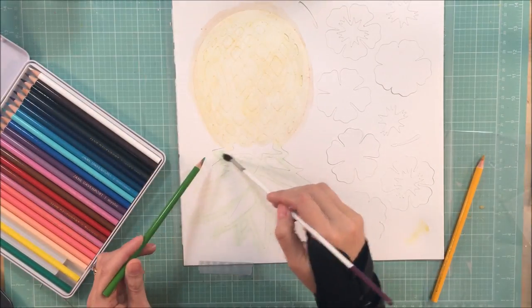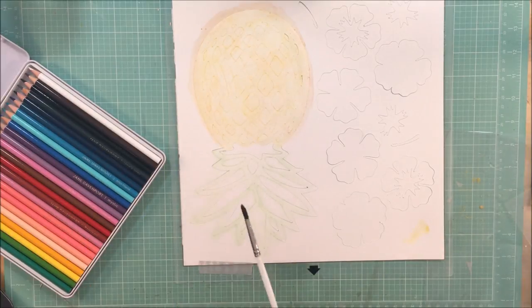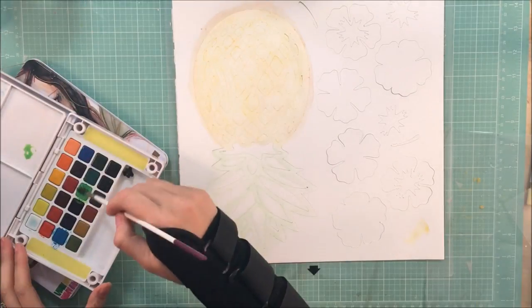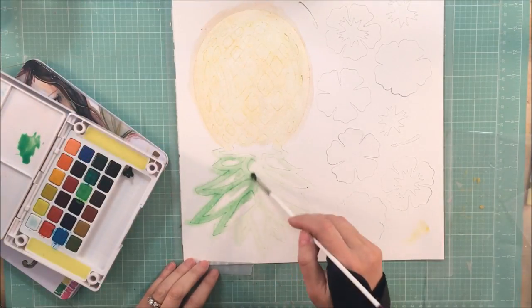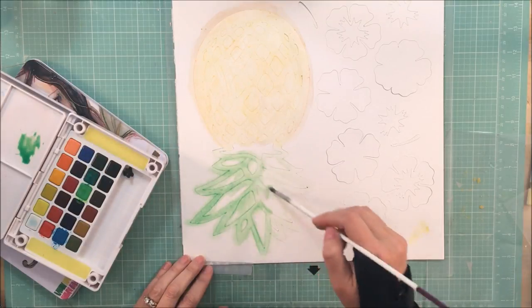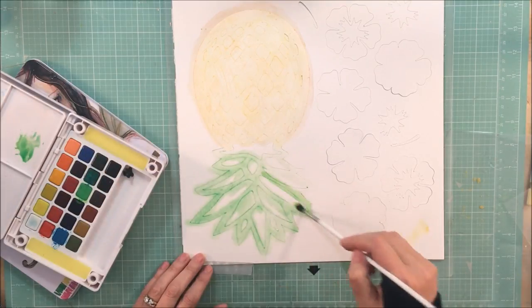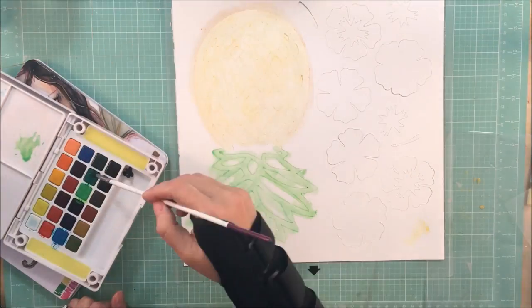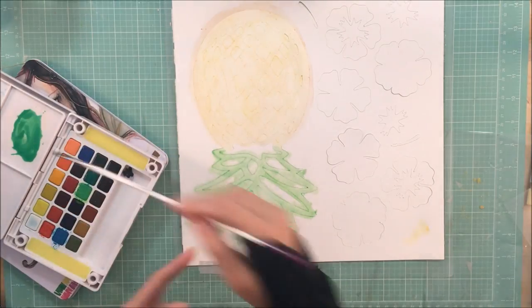In just a minute I'm going to come back with my watercolors and add some more color onto the pineapple to make it as bright as I had envisioned it. You can see the difference right away — it just looks so much better. I'm going to add some darker green as well.